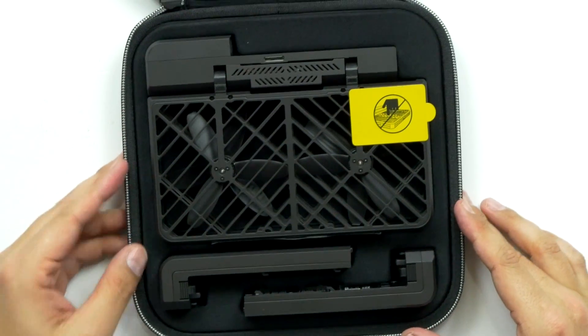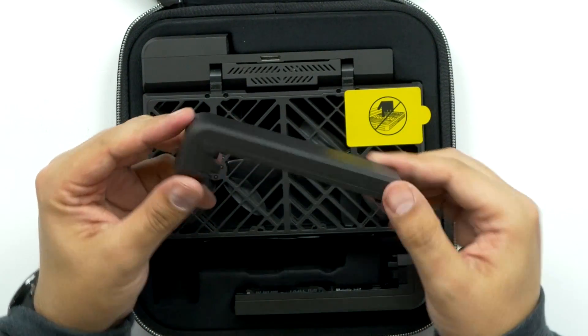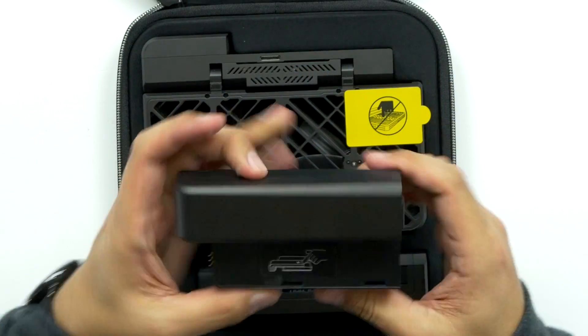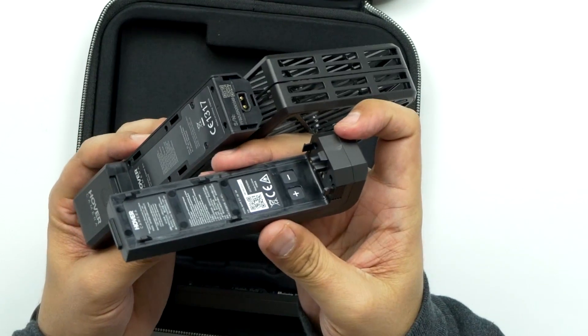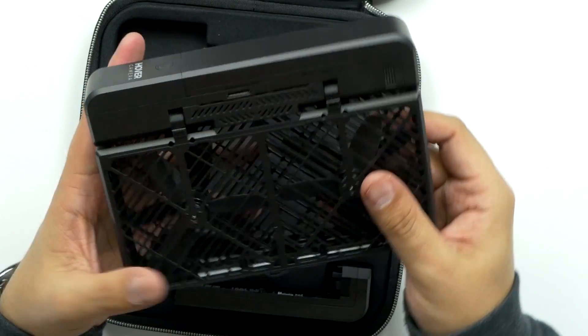Those are the batteries — that is so cool looking. There are the batteries. You just set them down like this, snap them in place, and then they charge. Put both of them on there. Very cool — I'm digging that. That is really lightweight. You can see the batteries plug in right here, and you can just take it and put it on. There's the whole thing.